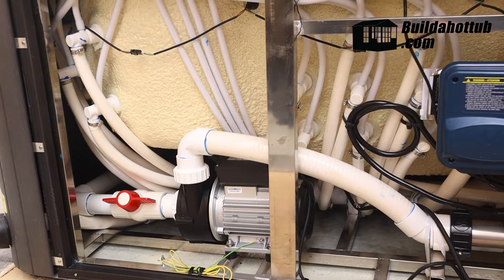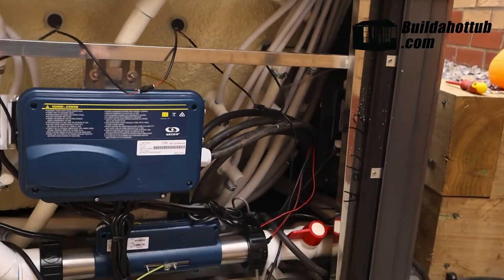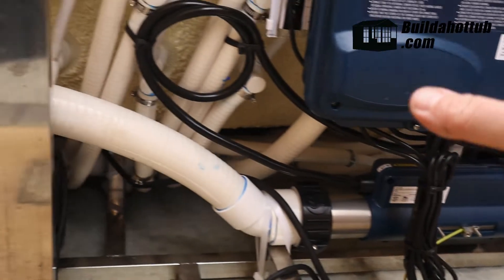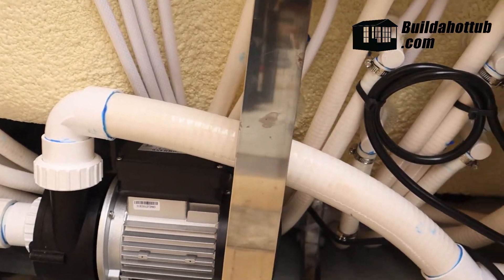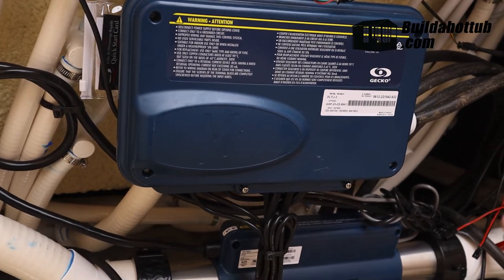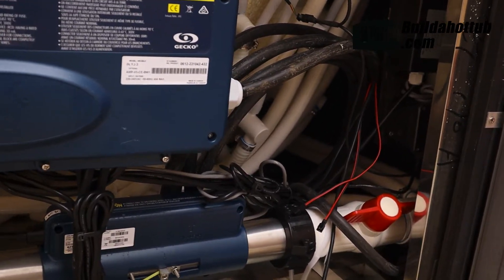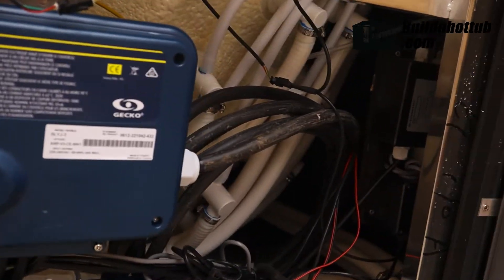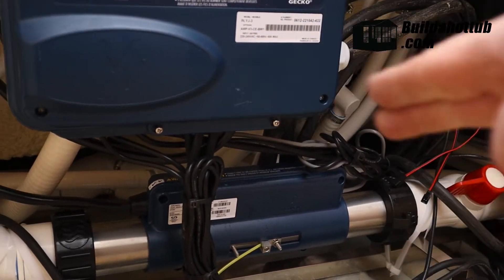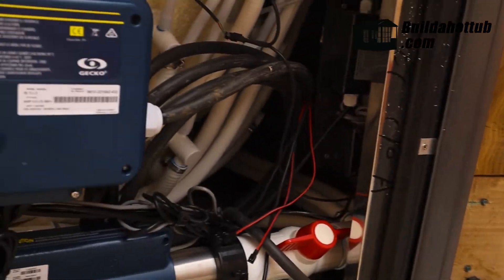With the heat pump successfully installed, now it's time to look at the plumbing on the actual hot tub and what we're going to change. What we're actually going to do is take the heater that you can see down the bottom there, move it up closer to the pump, and also slightly modify things inside the control box — basically put a switch on the heater so it will enable us to turn the electric portion on or off, rather than having both running at the same time. Where you can see that ball valve over on the right-hand side, we're going to come out of there, come out the other side of the heater, and our pipes are going to run down the wall over to the heat pump that we've just installed. So let's get cracking.